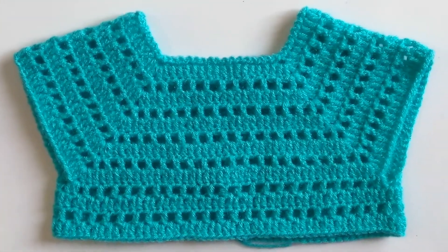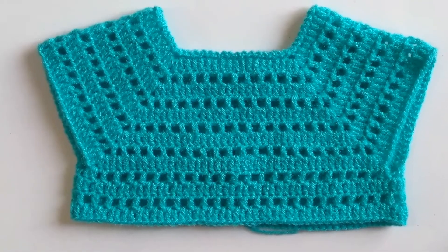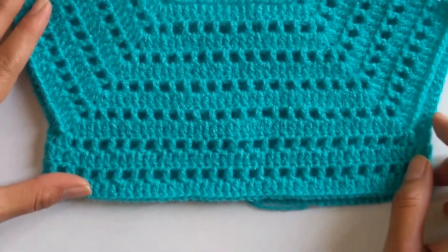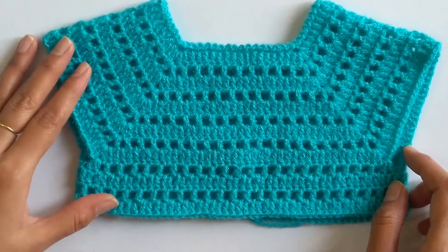Hello friends, welcome to Team Weaver Crocheting with Love. This is the Part 2 tutorial of our baby frock for a 0 to 3 month old baby. In Part 1 we had worked the yoke. In case you haven't seen that tutorial, I'll give the link below for your reference.